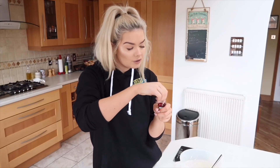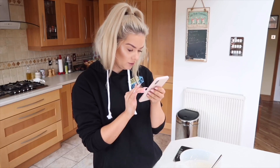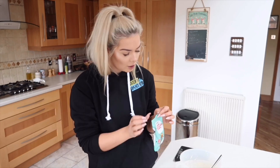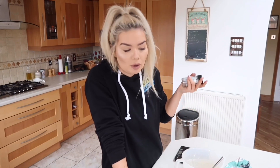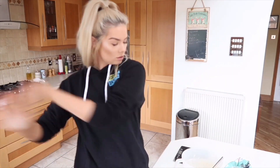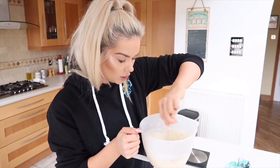Half a teaspoon of vanilla extract — that already smells super vanilla-y but go hard or go home. Chocolate chips — I'm going to put more than the recommended serving size because, chocolate. About half a teaspoon of cinnamon, and a little bit of nutmeg — just because, you know, nutmeg. I've never actually really taken the time to get to know nutmeg. And then a pinch of salt.